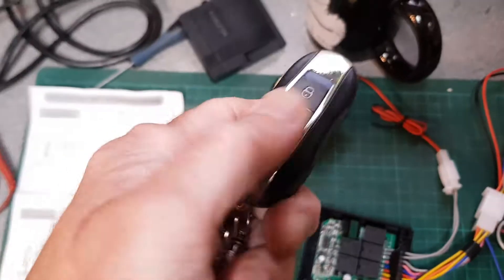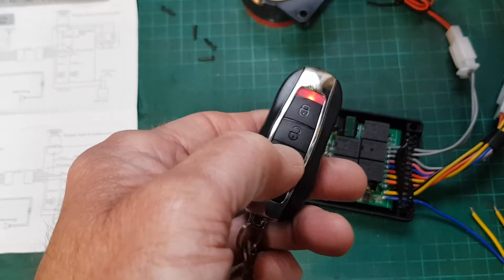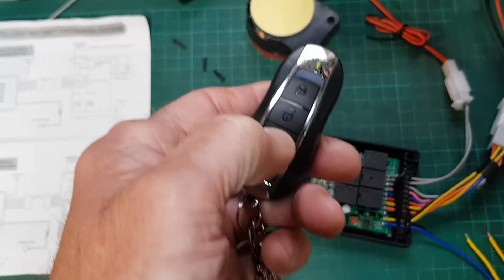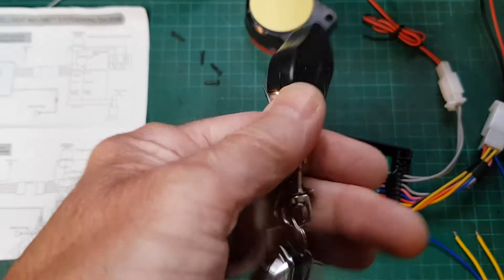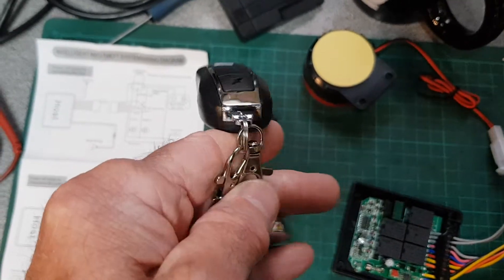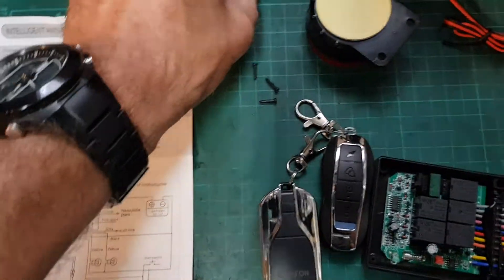There's no gasket in the lid so this will definitely let in water — keep it away from water. You get two different types of key fob: a straight one, and another one which is like a vehicle finder — it sounds the alarm so you can find your vehicle if you don't know where it is. You also get a flat one. They're quite bulky but very light.